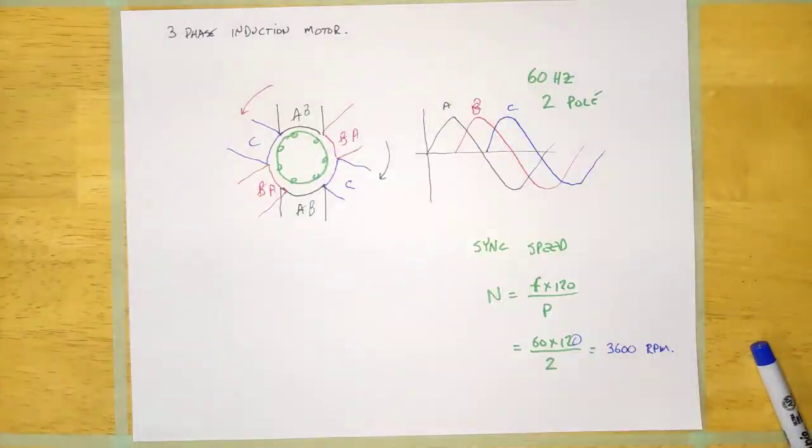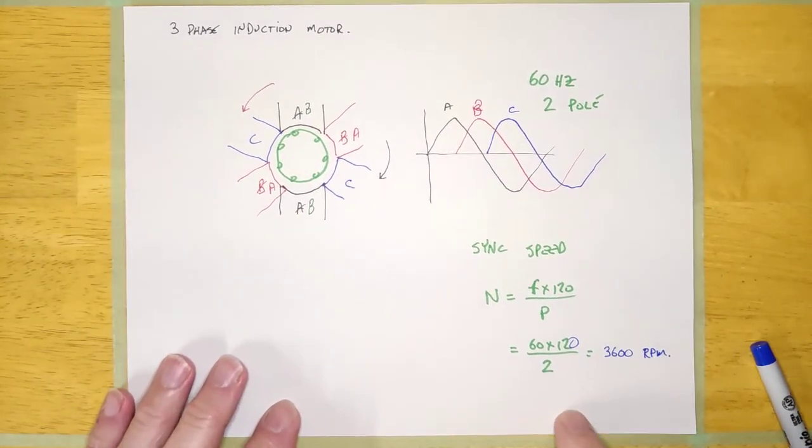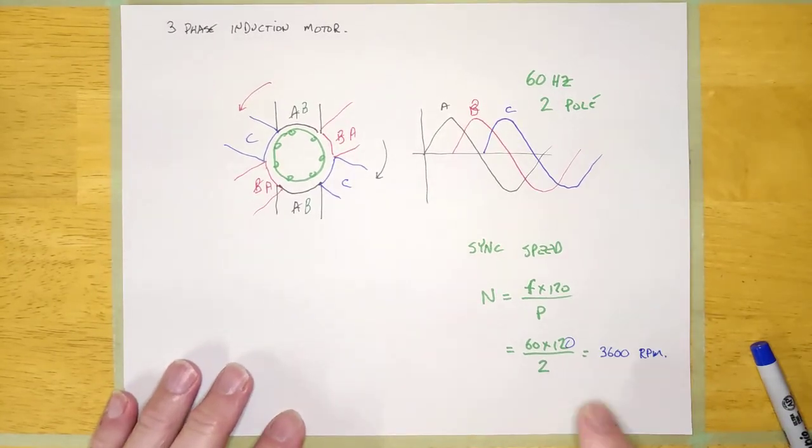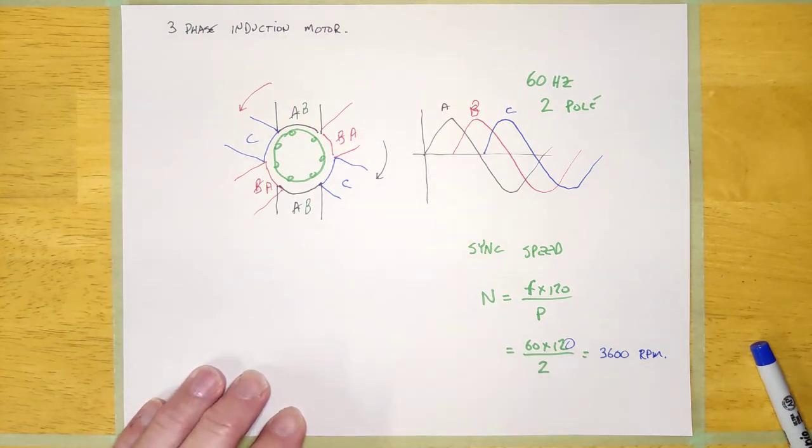So that's the three-phase induction motor. Come back and we'll talk a little more about it, maybe do some troubleshooting — some tips on troubleshooting and how to tell whether the motor is in good condition or bad.